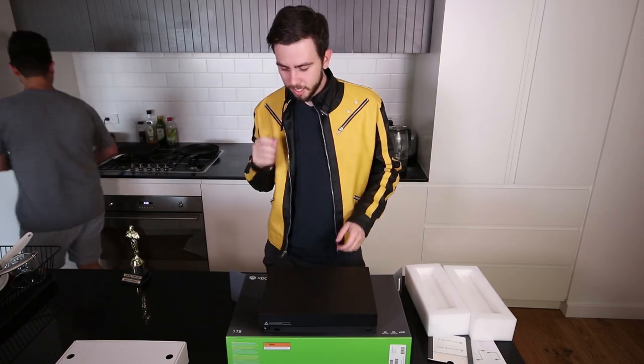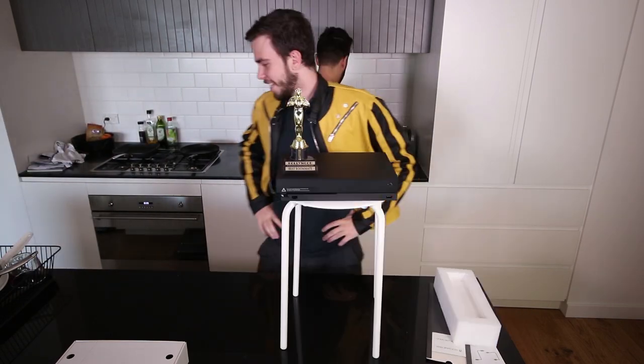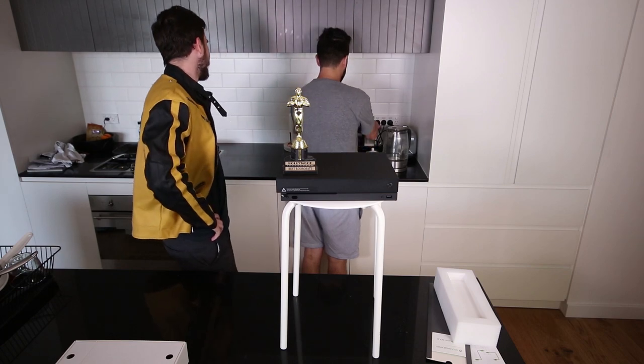It'll just be like five minutes. All right, there we go. You done? One second.